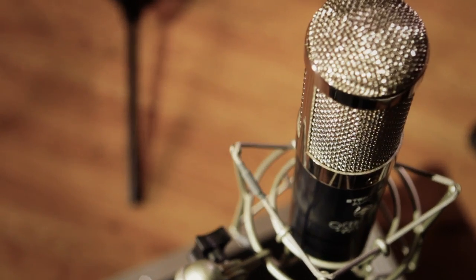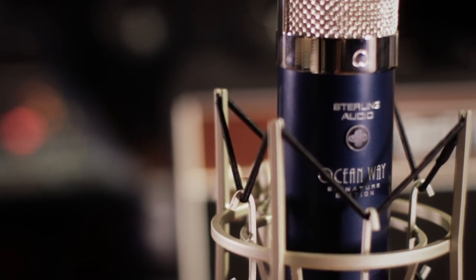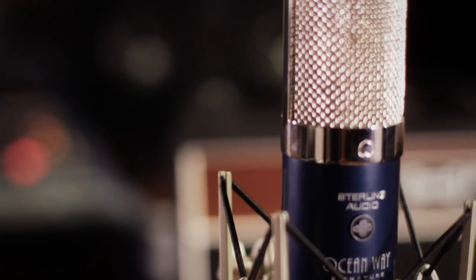So I took a listen to a variety of Sterling microphones, including prototypes, and there were a couple that I thought were quite interesting. So we decided to go to work on these, and we spent about a year developing this microphone. And I think we've come up with something that is pretty exceptional.